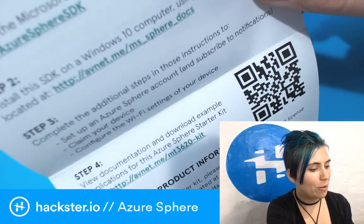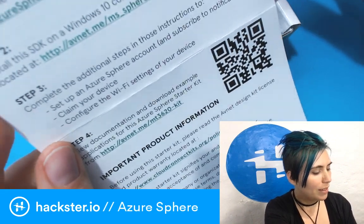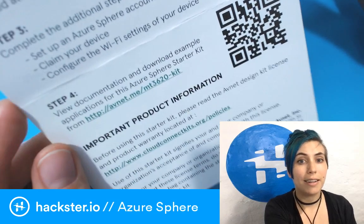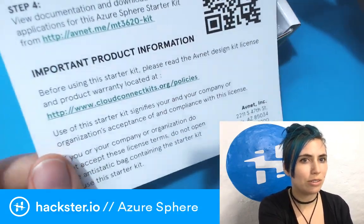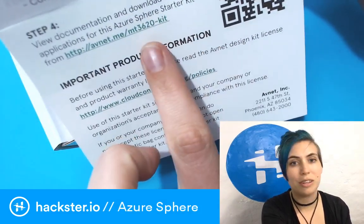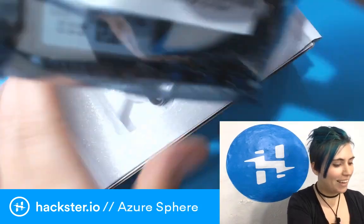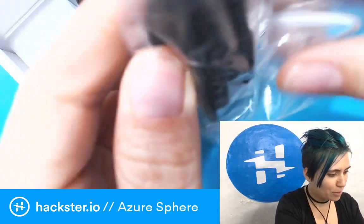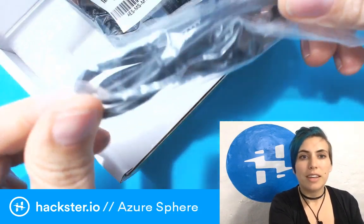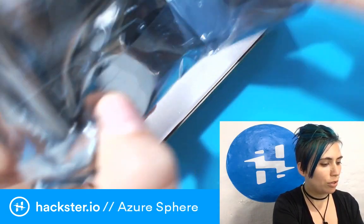You have to have it on a Windows 10 computer, but ideally you have access to one of those. We're actually going to look at the setup guide online for this, so you don't have to even worry about reading through this card. There's all this documentation and download examples that we pulled up on the Element 14 site, as well as a handy-dandy QR code. We've also got a micro-USB cable for connecting it to a computer — not only does this provide power to the board, but also you can connect it to program it that way.